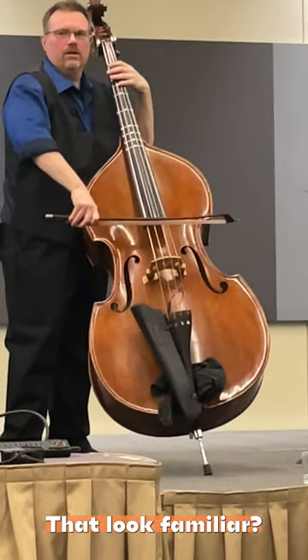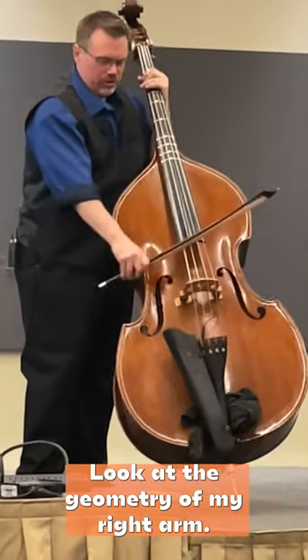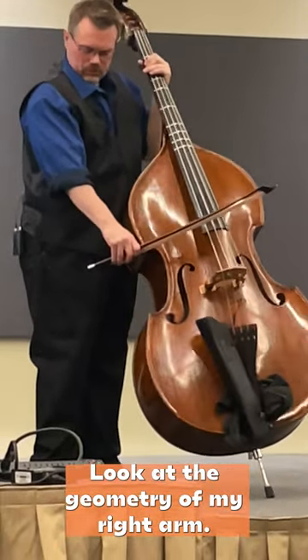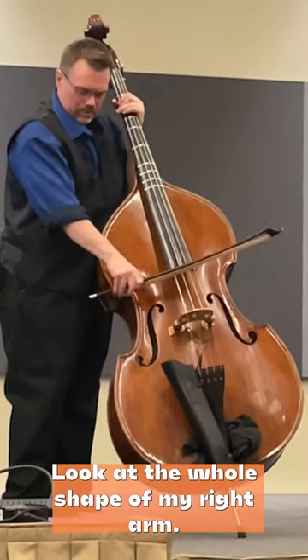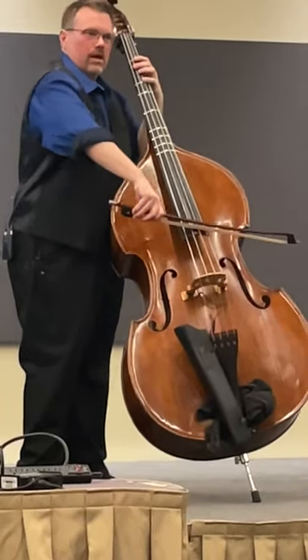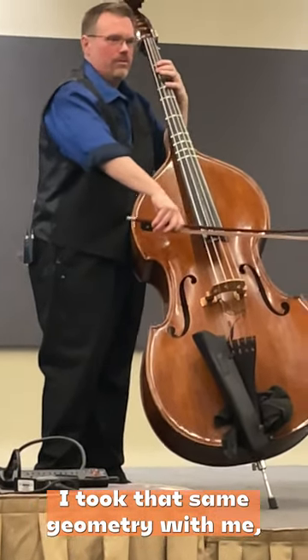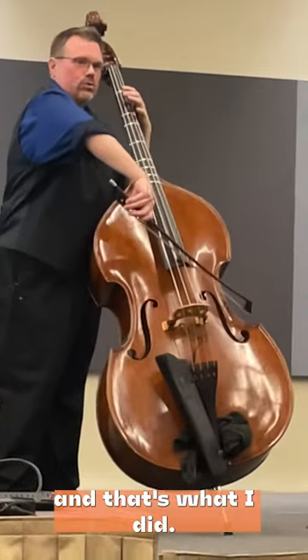Does that look familiar? Do you know why? Look at the geometry of my right arm. Look at the whole shape of my right arm. I haven't changed it. I took that same geometry with me, and that's what I get.